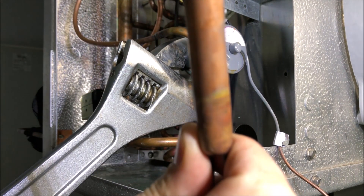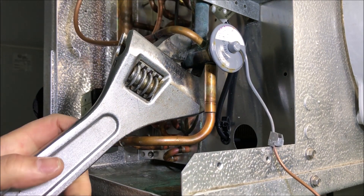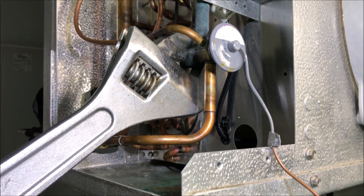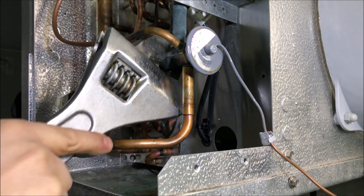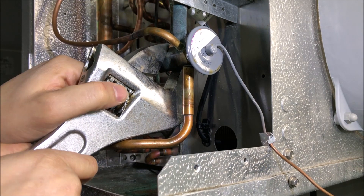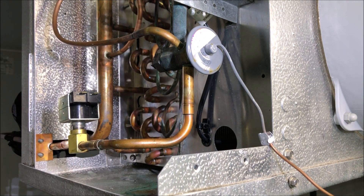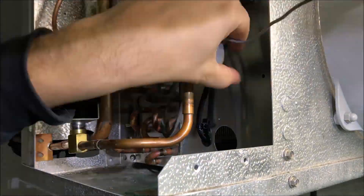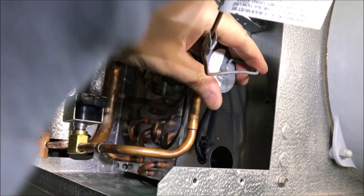I cannot get a hot work permit, so I'm going to have to rebuild this TXV. It's not how I like to do things, but I don't have a choice. I've just removed that sensing bulb, so we're going to start by removing the power head. First thing you want to do is make sure you have two wrenches on here — if you twist this body you're going to have issues with the TXV. It doesn't take much force to twist this thing. Let's hit fast forward, get this power head off, and continue to dismantle the TXV.